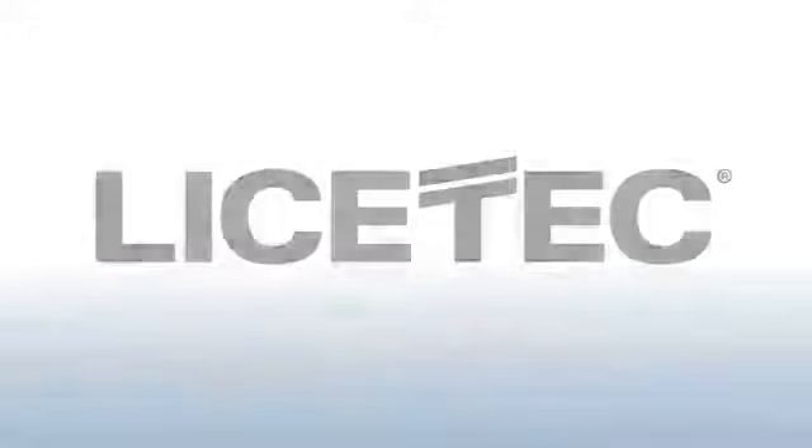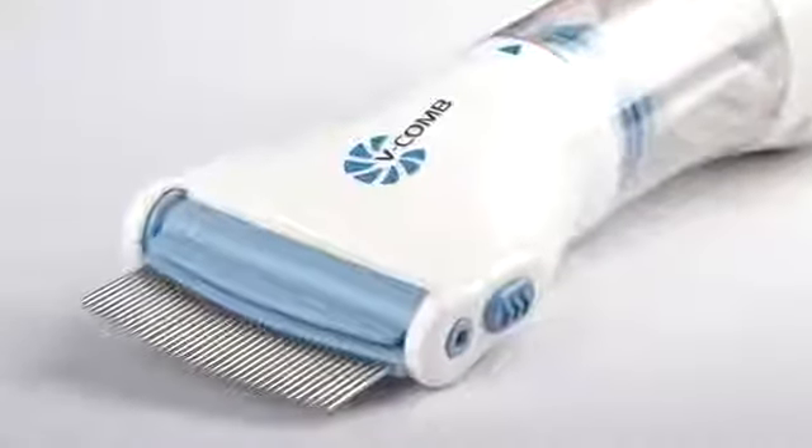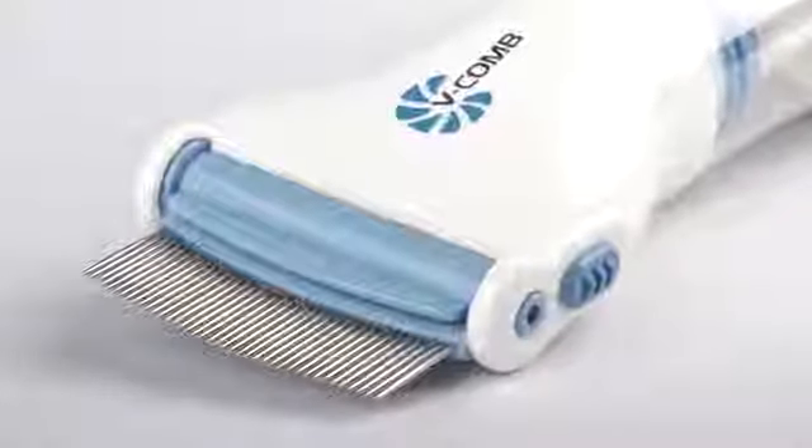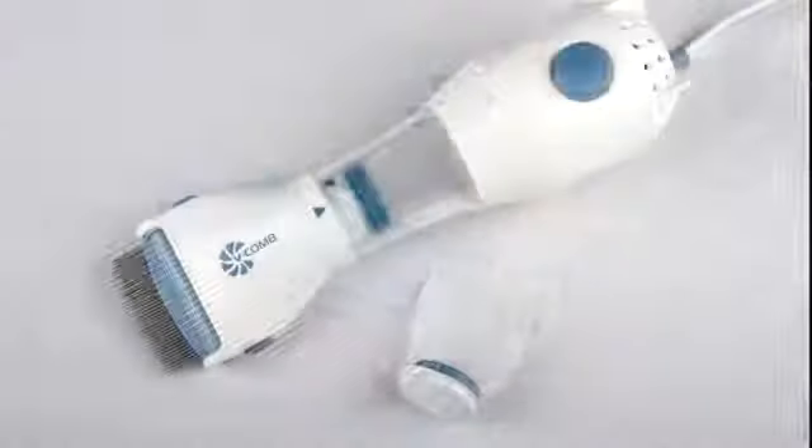Lycetech, an Australian owned company, has developed a revolutionary device that incorporates combing and vacuuming to eliminate head lice and eggs. The V-Comb.